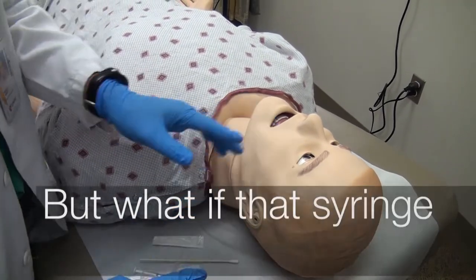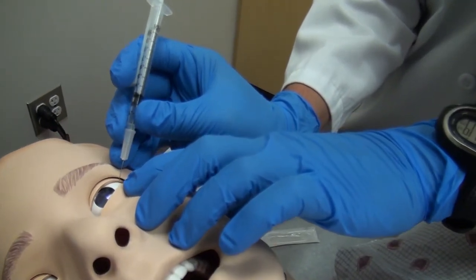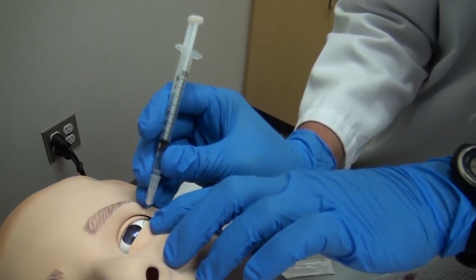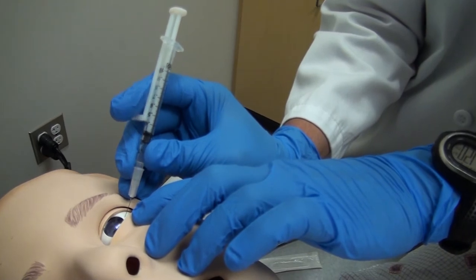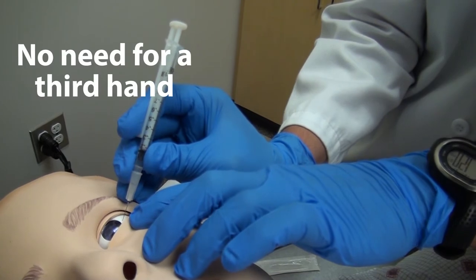Hold the draw. Looks like I can just kind of keep my index finger to the side, kind of get in my same position. Minimize that movement. Keep control of my needle — a needle inside the eye.